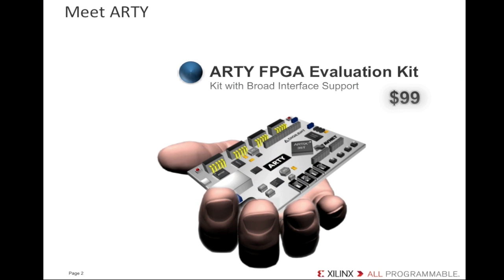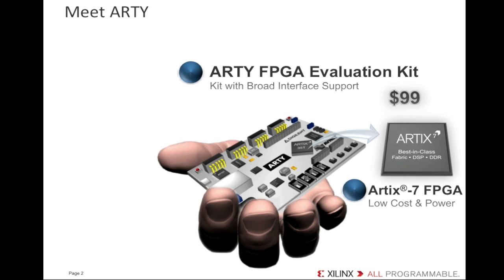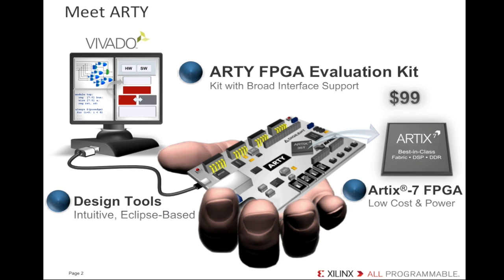Artie is a $99 Artix-7 35T FPGA embedded evaluation kit. It comes with the Artix-7 35T FPGA — the Artix-7 device is all about performance, low power, and low cost. Inside the Artix-7 FPGA fabric, we can implement an embedded application using the Xilinx MicroBlaze softcore processor, targeting virtually any processor-based use case. Artie also comes with a full-featured license for the Vivado Design Edition tool, node-locked and device-locked for the A35T. For $99, you're getting all the features of the Vivado Design Edition.